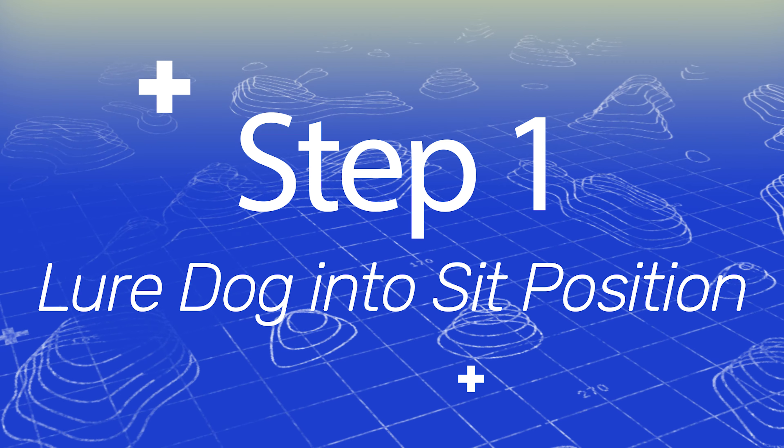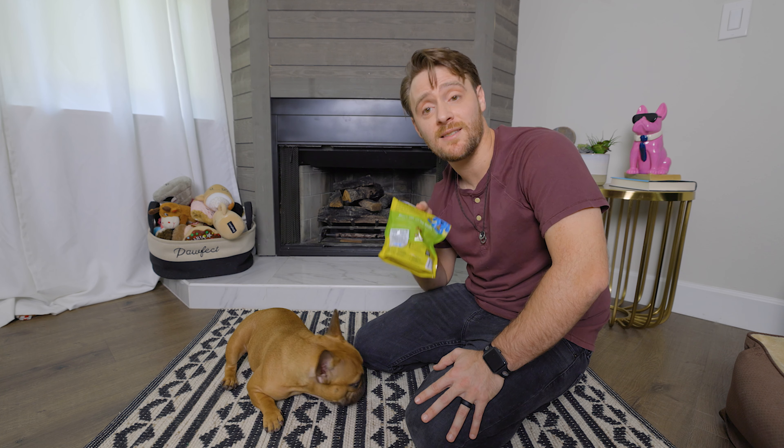So let's start with step number one: luring your dog into a sit position. We're first going to start with luring your dog into a sit position. To do this, you will need either treats or a favorite toy that will capture your dog's attention. Today I'm going to use these training treats that Gizmo loves.